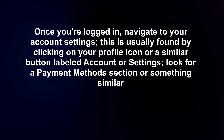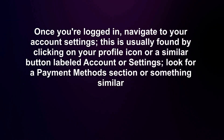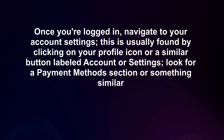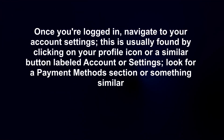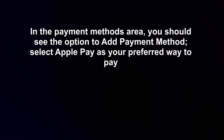Once you're logged in, navigate to your account settings. This is usually found by clicking on your profile icon or a similar button labeled 'account' or 'settings.' Look for a payment methods section or something similar. In the payment methods area, you should see the option to add a payment method.